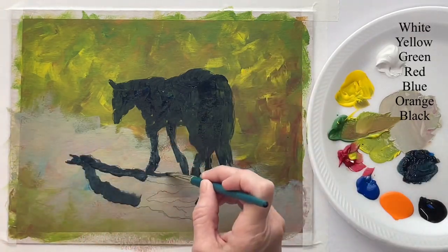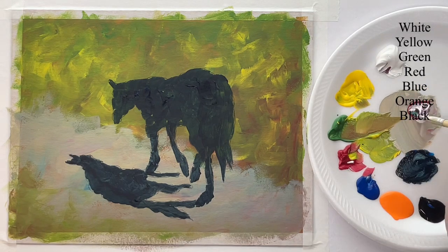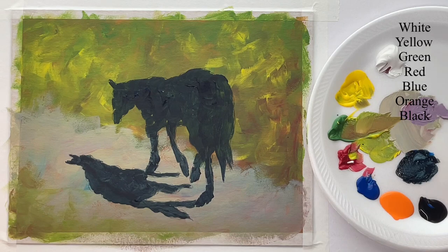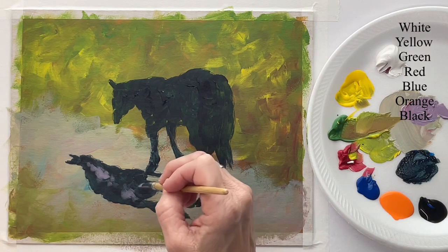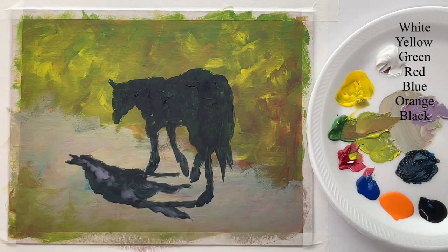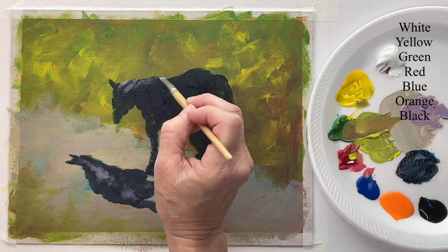I'm just using a flat synthetic brush for this, but just use whatever you're comfortable with. With that dry, I'm going to start layering colors on top of it. First I'm going to get my shadow out of the way — I don't want it to be just dark with nothing else to it, so I'm just kind of brushing in a little bit of color into it. Very loose — this can be any color, anywhere on it.